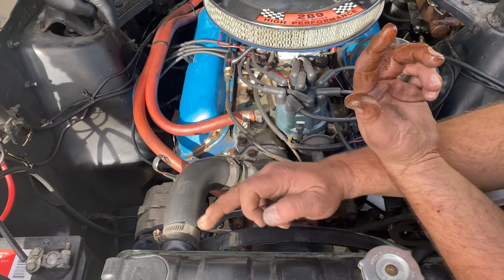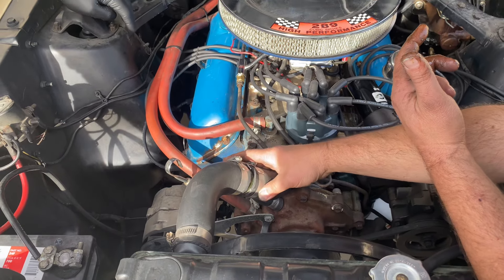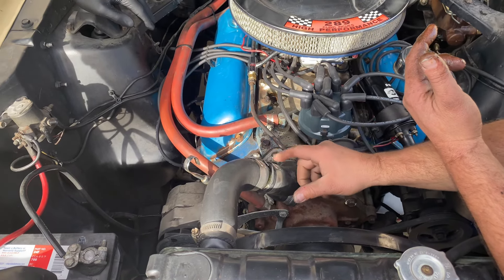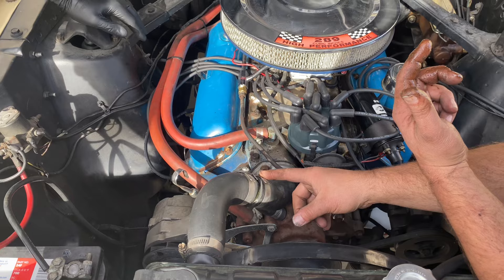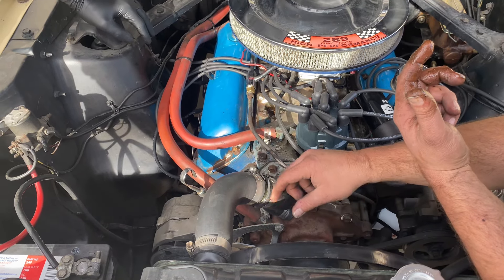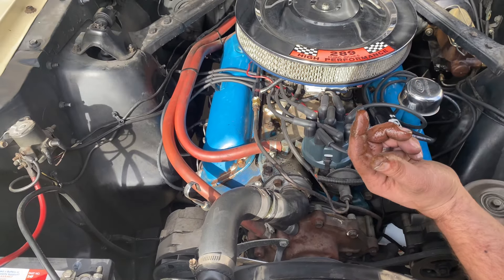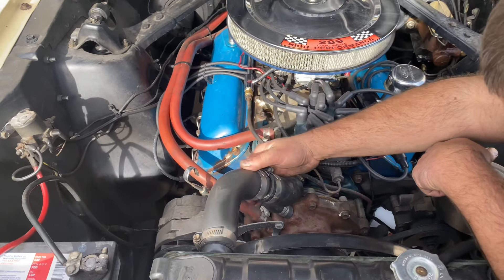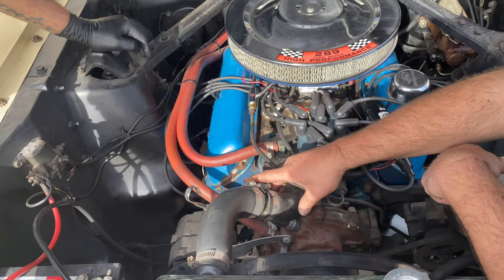It keeps it from gumming up the radiator. Is it one you clean out or just replace it? All you do is undo this clamp and this clamp, pull the whole thing out, clean it out, put it back in, refill the coolant. And you can see when they get plugged up. This one's pretty clean because I flushed it multiple times years ago.